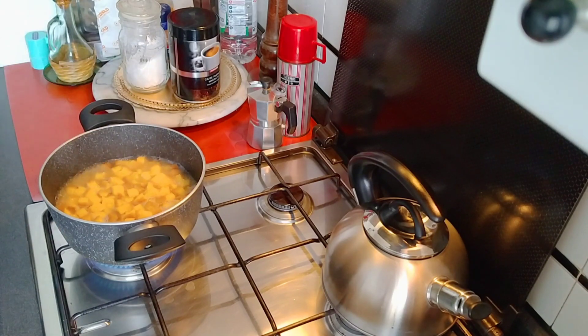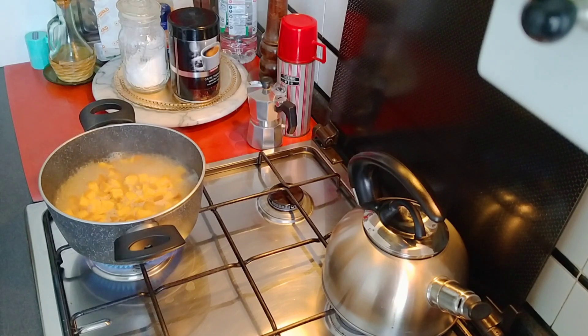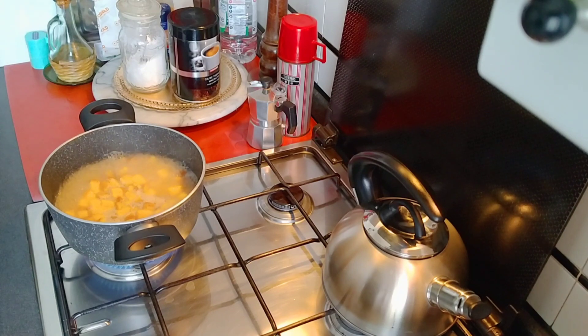We will cook the bread. We will cook it in 3 minutes. We will cook the cheese. Cheese, milk powder, and I will show you a video.